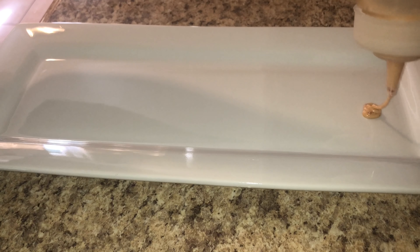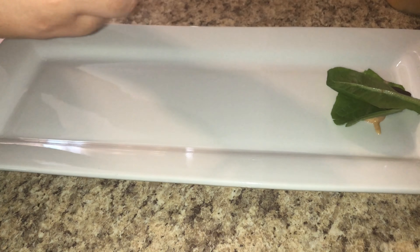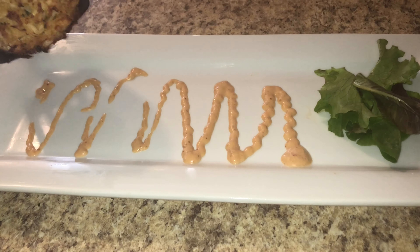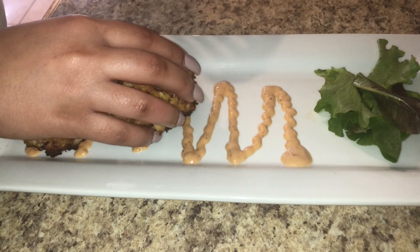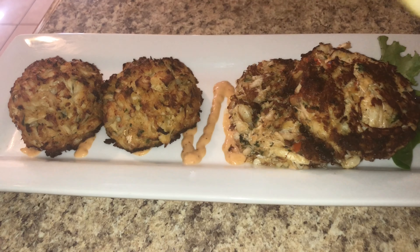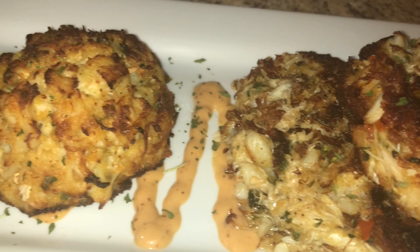I'm using some remoulade sauce in a ketchup dispenser and placing a little bit down on my plate. I'm placing down some spring greens on top of that remoulade so the salad won't move. Then a little more remoulade sauce, and we're ready for the crab cakes. We'll start with the broiled first — the broiled is off the hook. Place the two broiled crab cakes on one side and the fried crab cakes on the other side. Garnish with some lemon, sprinkle some parsley on top, and don't forget to put some melted butter mixed with Old Bay on top of both your broiled and fried crab cakes.